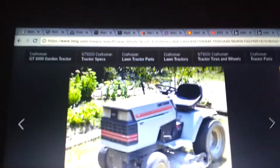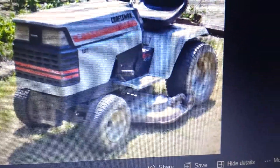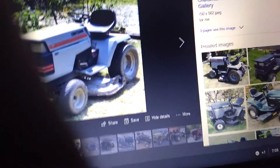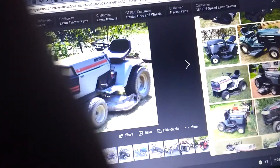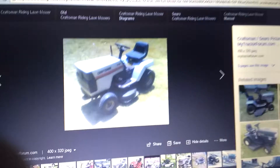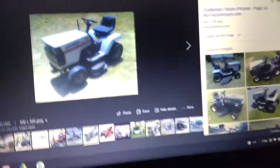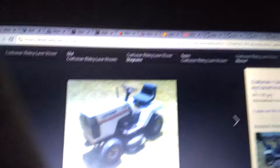So what a cube tractor is — this here is a cube tractor. This is a GT6000 Craftsman, and that there is your basic Craftsman cube tractor that you'll run across. These Craftsman cube tractors are the most common cube tractor you can find out there. Not many people know that there are other cube tractors out there as well. There's also a different color of this — a darker gray one — which is a little bit more rare.